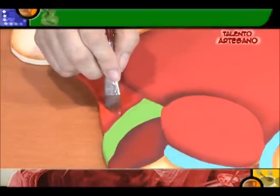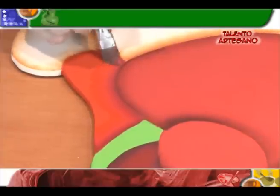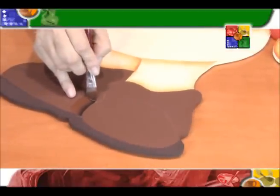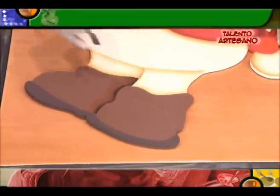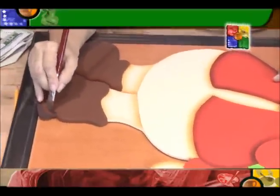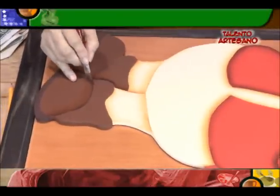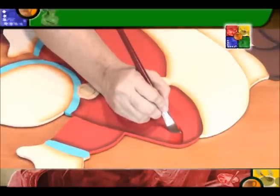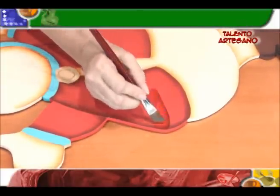Para jugar con la paletica tenemos que empezar a perderle el miedo a los colores. Observe que aquí estoy jugando con mi paletica, trabajando con un poquito de ese oscurito que le dimos al vestido y un poquito de rojito. Mire aquí cómo nos da esta sombrita interesante. Ahora vamos con los zapaticos y hacemos nuestras sombritas. Aquí separamos un zapatico del otro. Vamos a hacerle como unas boticas y hacemos también nuestras sombras para separar la punta. Aquí vamos a hacerle una sombrita para ir decorando este vestido.